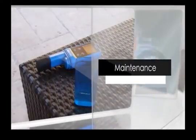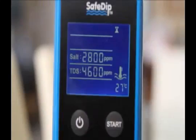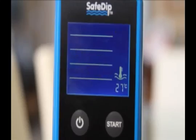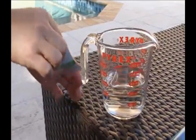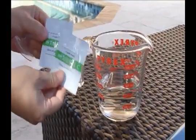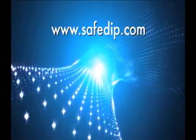The pH probe on the Safe Dip requires recalibration every two to four weeks depending on usage. You'll know it's time to recalibrate when Safe Dip has trouble reading your pH level during testing. Two packages of calibration powder are included in the Safe Dip package with the paperwork. Additional packages are available to purchase on www.safedip.com.